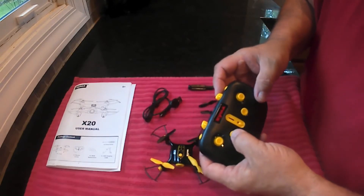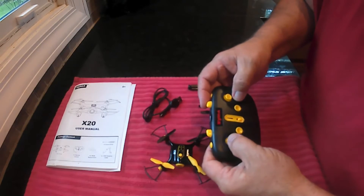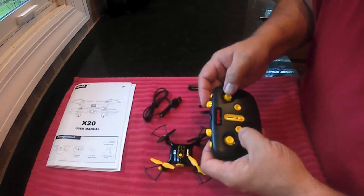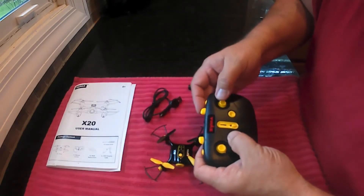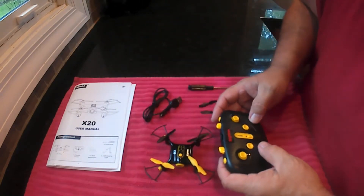This button also works as a trim. So if you push and hold it and push whichever stick — like if the drone is moving forward and you need to pull it back — you push and hold this and push backwards, and it'll help bring it back so it'll sit there when it's using altitude hold.